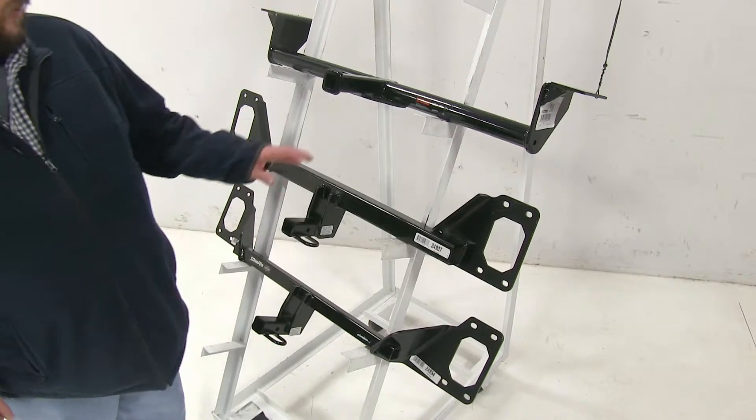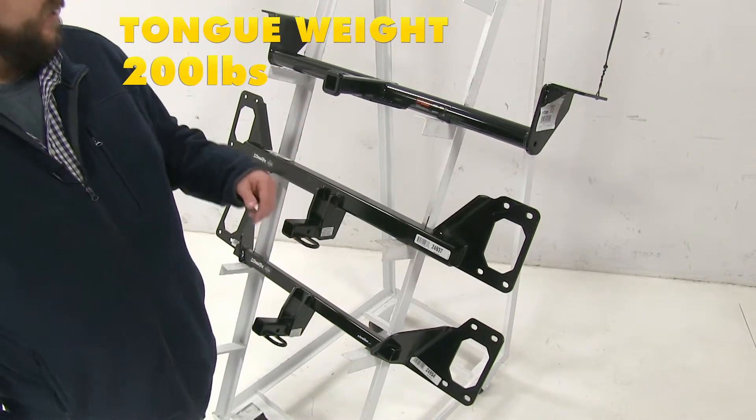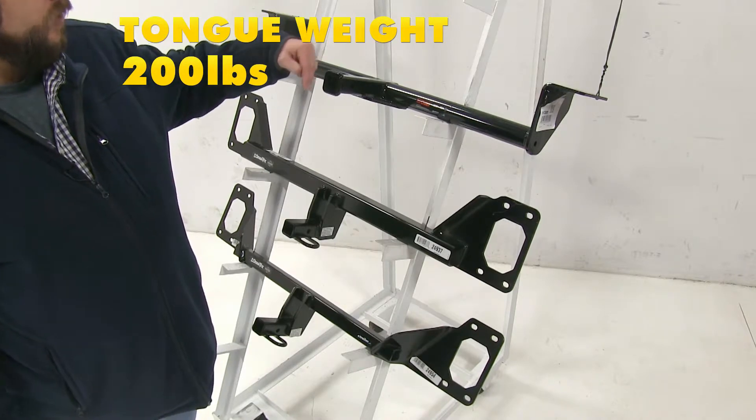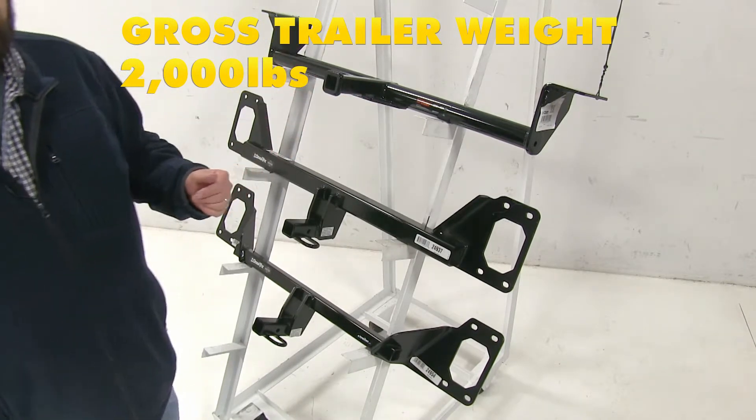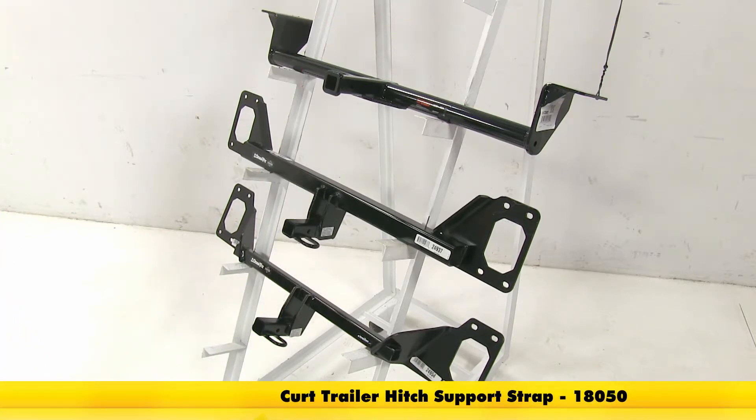Now as far as weight capacities are concerned, all three of these hitches will be the same. It's going to have a 200 pound tongue weight capacity — that's going to be the force pushing down on the hitch — and a 2,000 pound towing capacity, which is how much the trailer hitch can pull. For non-trailer loads such as bike racks and cargo carriers, Curt recommends the use of a stabilization strap.